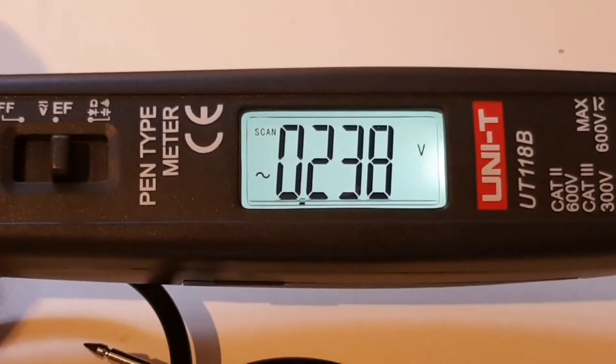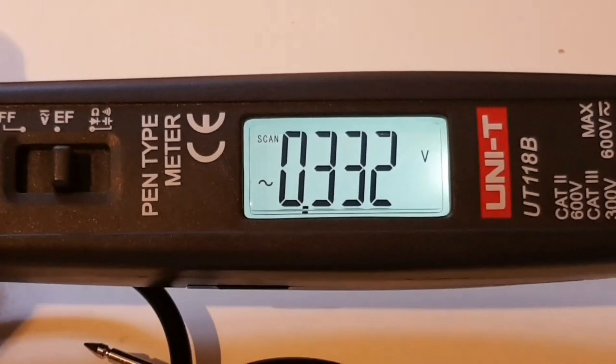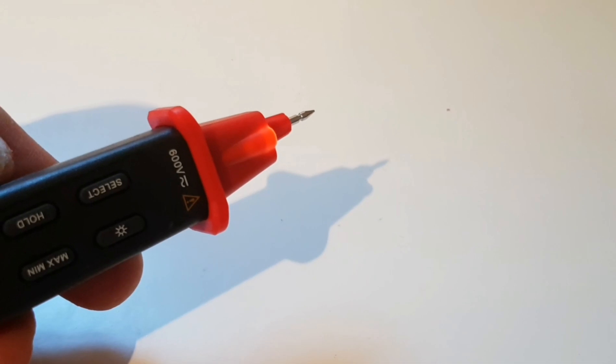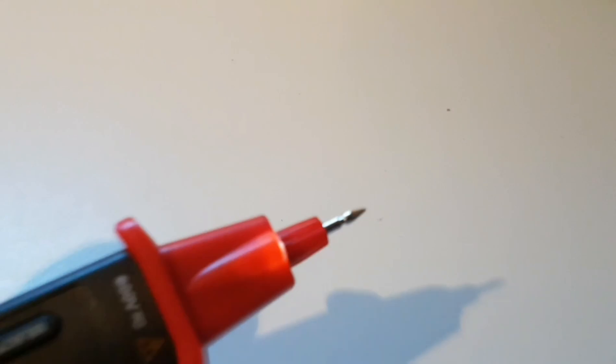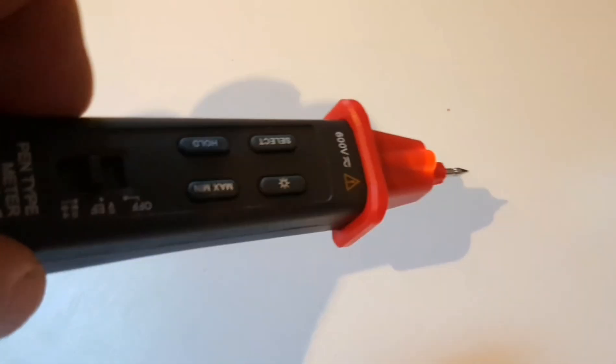The backlight will stay on for about a minute or so and then it turns off. I wish it stayed on all the time, but the display is very, very nice. Another nice feature: when you enable the backlight, you also get an LED flashlight-style light in the front, so you'll have some light illuminating the area you are probing. Good job.